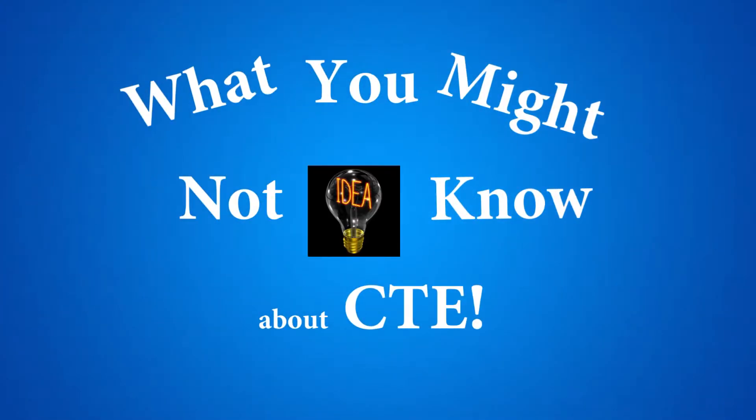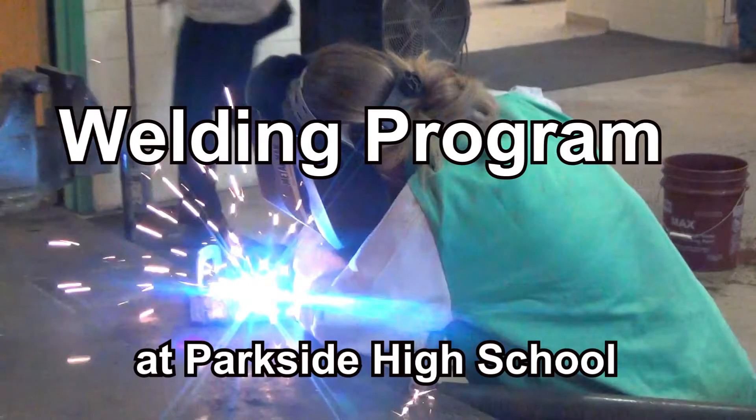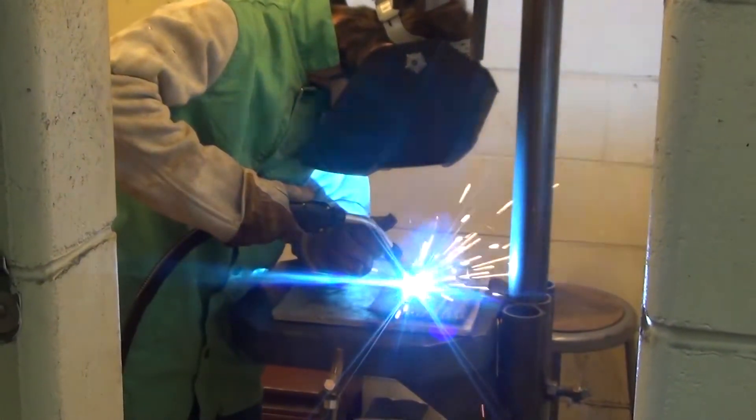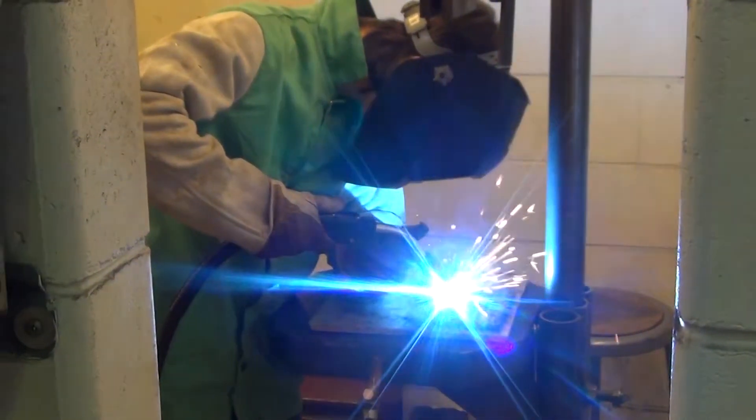What you might not know about CTE. In this program, they learn basic skills in oxyacetylene, shielded metal arc welding, gas metal arc welding, flux core, and TIG. They also learn basic blueprint reading skills and fabrication skills.